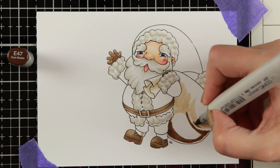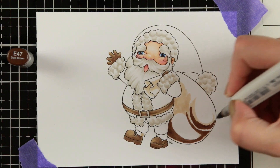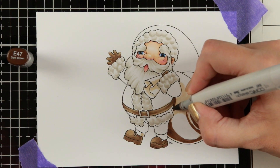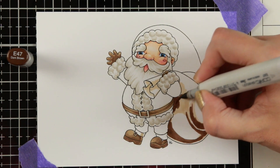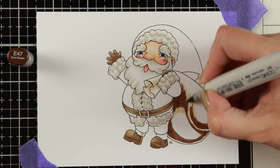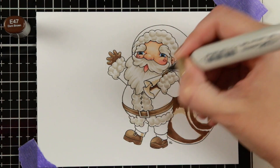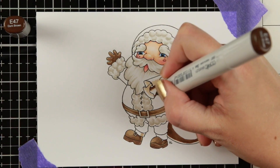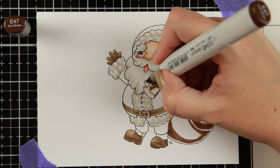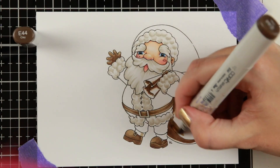A large image with small detailed areas can actually be easier to blend than a small image with big flat color areas. This was a little bit of a challenge but a great one. I'm working with E47, E44, and E43. E43 is one of those colors that's hard to blend with E44 — they're very close in number so you'd think it would be easy, but it isn't. E44 and E47 are very far apart in color and also a bit harder to blend — this is where you can use tip-to-tip or do multiple layers, and I mostly do multiple layers here.